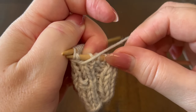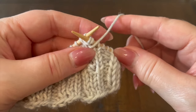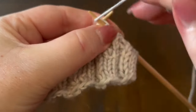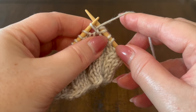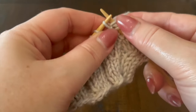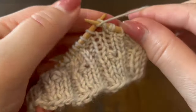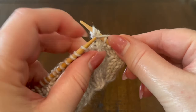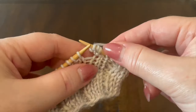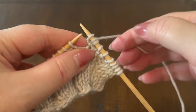It helps if your needles are a little bit pointier because it's easier to get into the stitch. We're going to purl that — we've now got two new stitches on our right hand needle. Lastly, we're going to purl into the front of that same stitch one more time. Now you can let that stitch drop off your left hand needle and you've got three stitches on your right hand needle. Move the working yarn to the back.